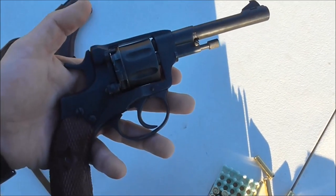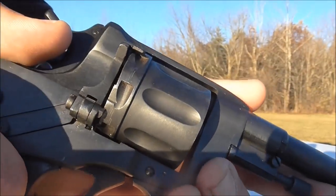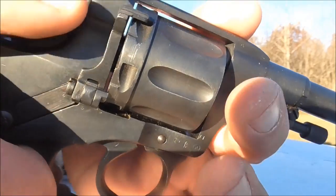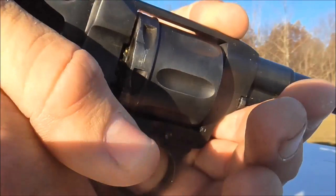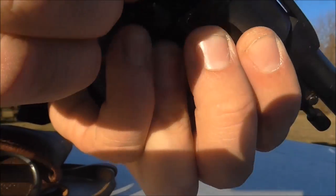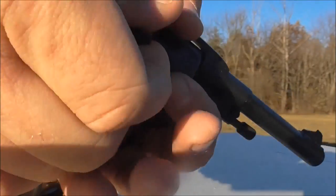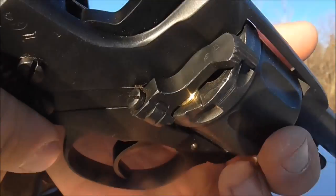When it comes down to loading this, a lot of people are going to find this very similar to the old Colts — the side loaders. You just pop the loading gate down, the cylinder is going to free rotate, and you just put the shell in, move it to the next chamber, and keep going. When you're finished, just close the loading gate.